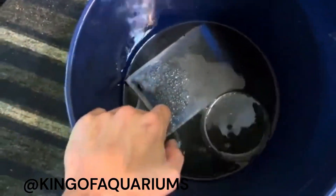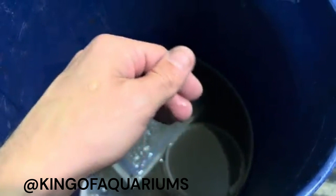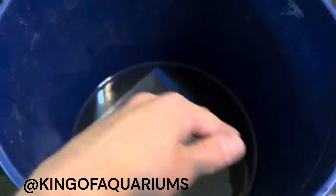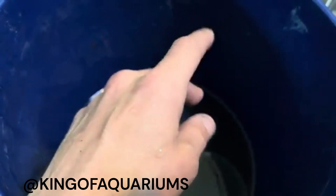Everything I've used in this video I'm actually going to create a separate collection for on my store page, so you can get all of this stuff including the fish tank filters themselves. Be sure to check that out — I'll leave a link in the description.